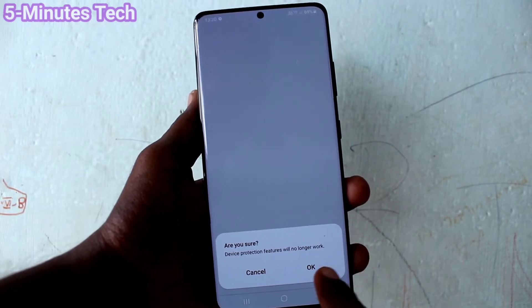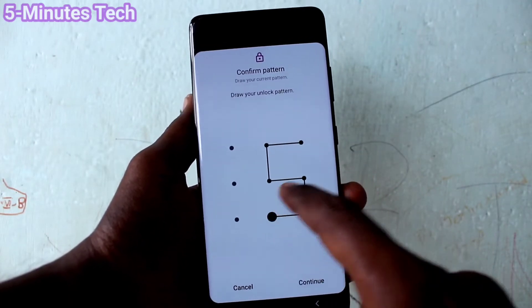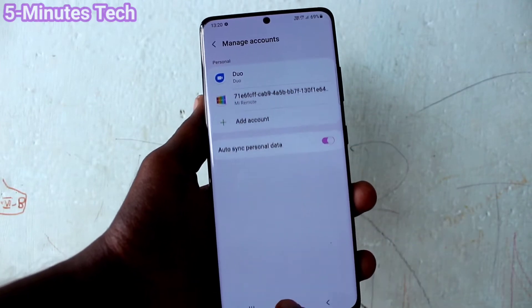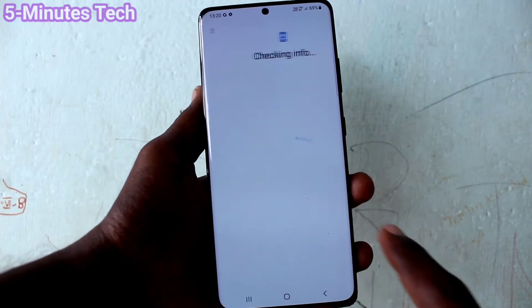Click on Remove Account and click OK. You have to give your pattern for authentication, then click Continue. The Google account is now removed from your device. You can check it in the Google Play Store.